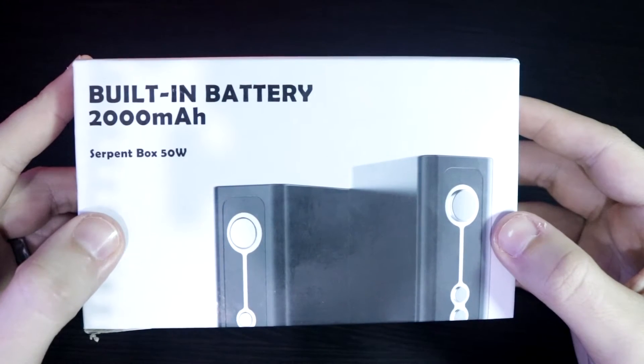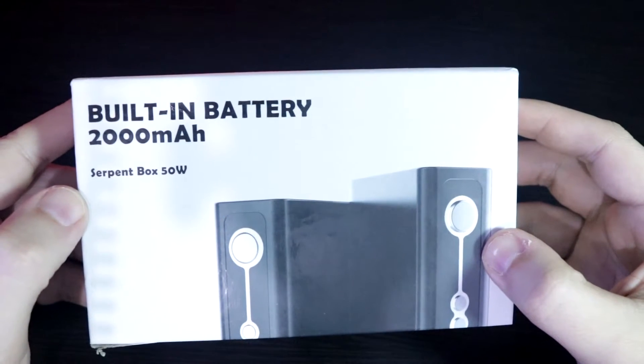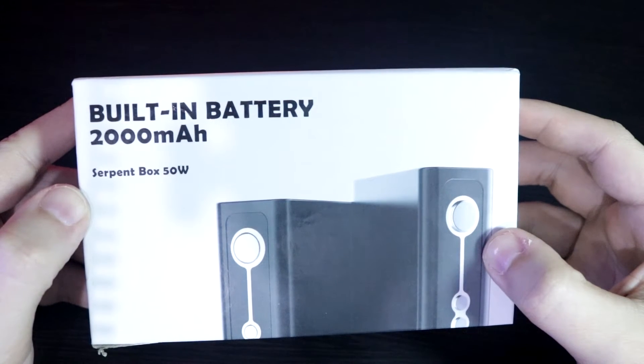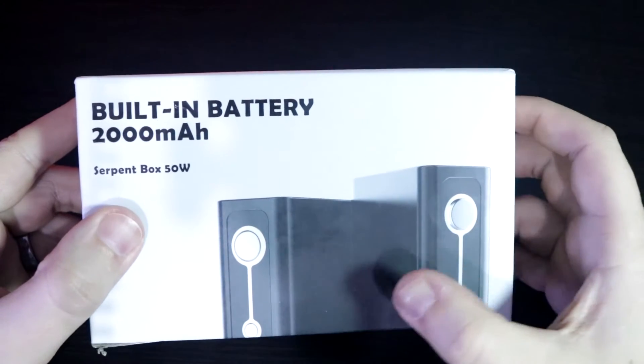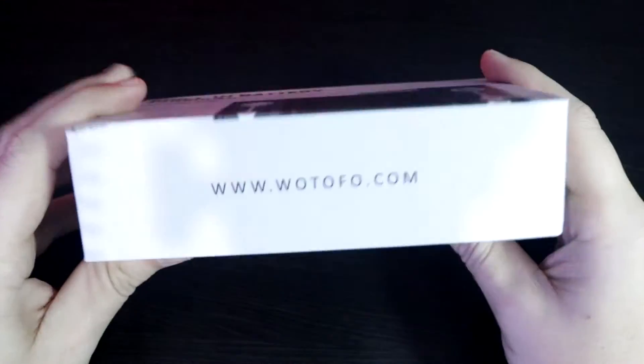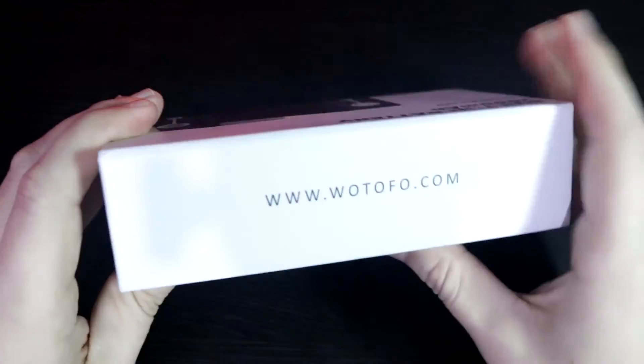So you're looking at the packaging for the Wotofo Serpent 50W Box Mod Starter Kit. At the top, you can see that it clearly states that it has a built-in 2000 mAh battery. It shares that this is the Serpent Box 50W, and then gives you an image of the device. Here's what the sides look like, the bottom, and then the top.